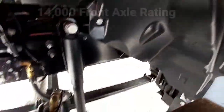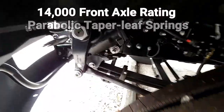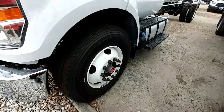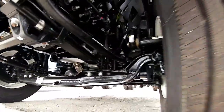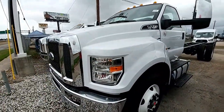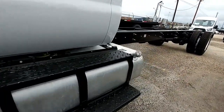Here's the front frame section up here, with the 22 and a half inch commercial wheels. This thing's huge — it is a full medium duty truck. And you can see the exterior gas tanks.